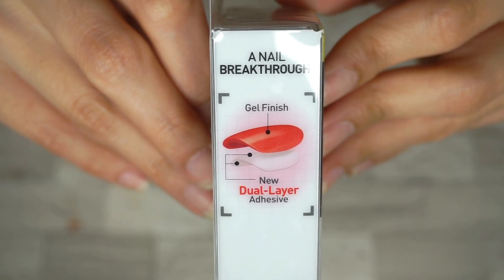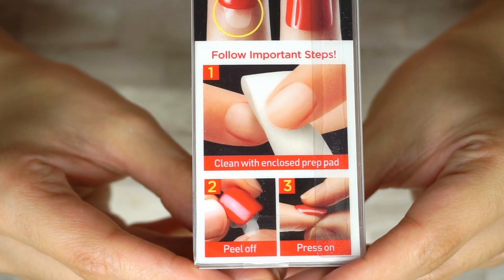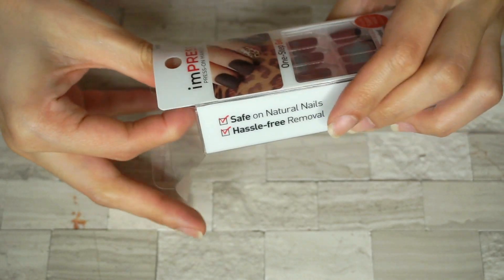As you can see from the box itself, it contains all of the instructions that you'll need on how to apply the nails. The instructions are pretty easy to follow. So I'll go ahead, open this box and try them on.